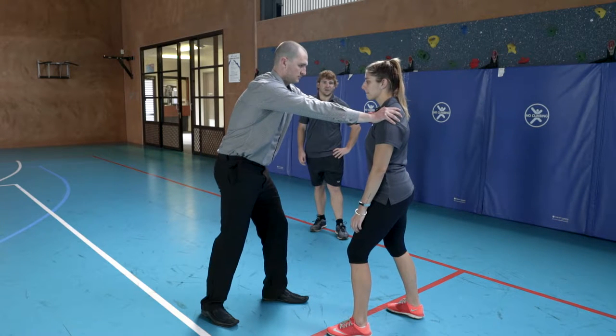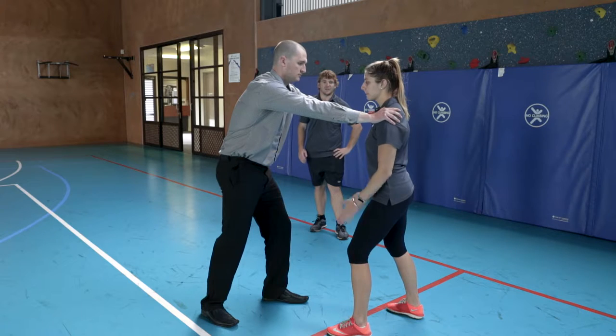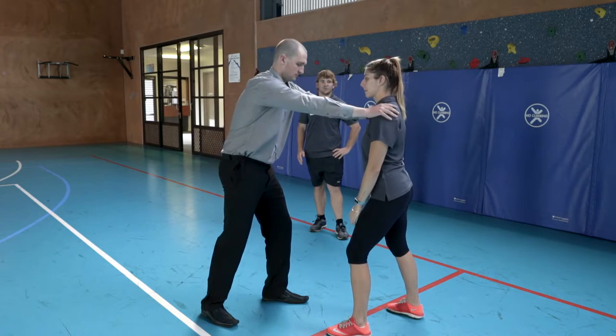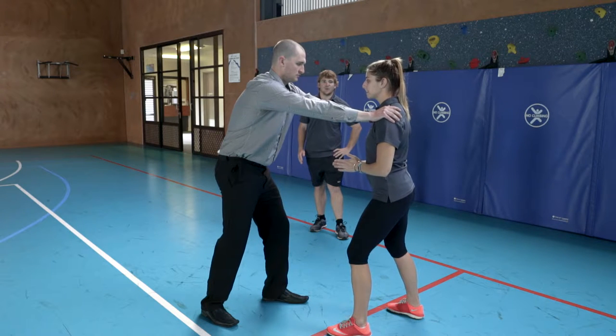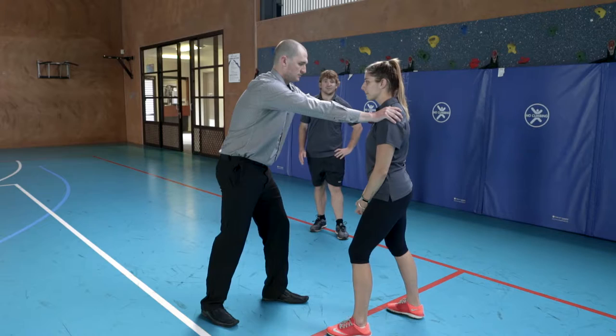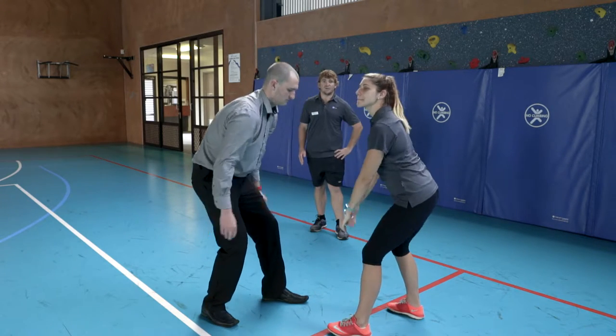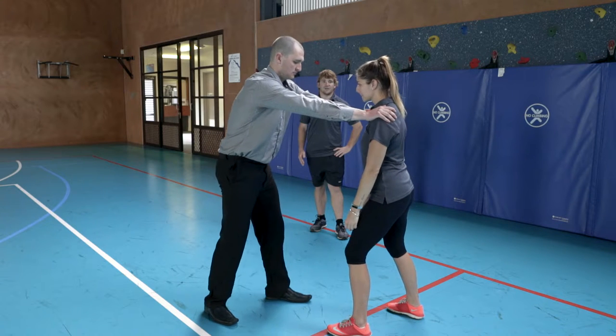If Corey has a front grip on Ash, our first call would be hands up the middle with prayer hands, using our forearms and elbows to push our opponent's arms away from our shoulders. If this does not work, our next call would be bringing our hands from the outside, chopping down onto our opponent's elbow joint, trying to break those arms.